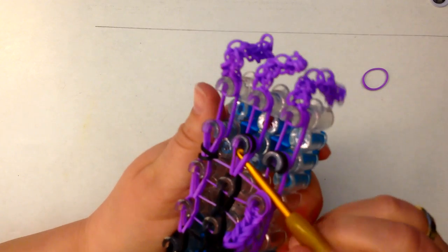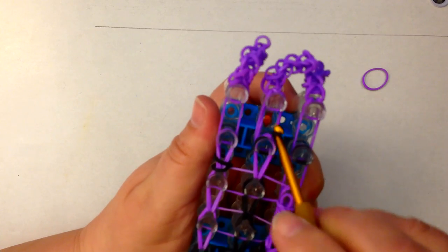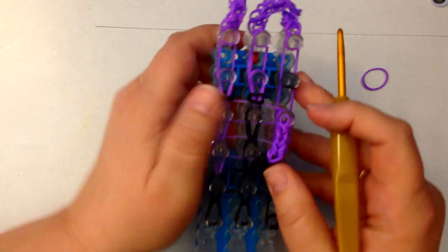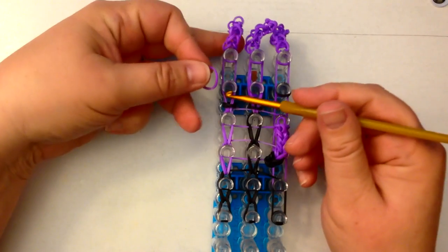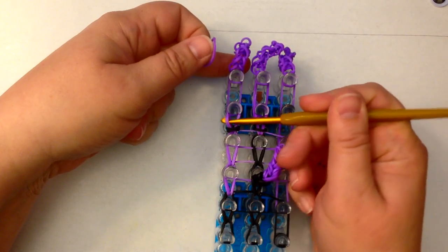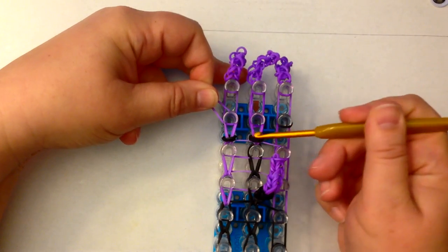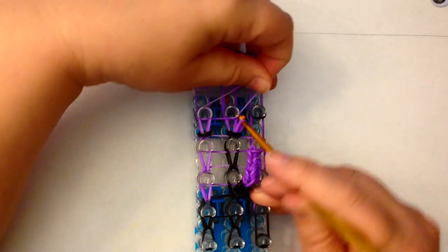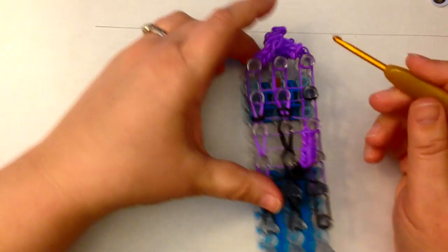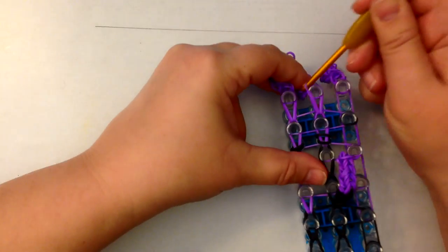It's always trickier to do the center because the angle of the crochet hook is harder. What we have to do for our crossover band is put it back under those two top bands. Lift the two top bands and place your crossover band back. Again, lift the top two bands, place the crossover band back, and then put that one just here like that. Then we can loop up.